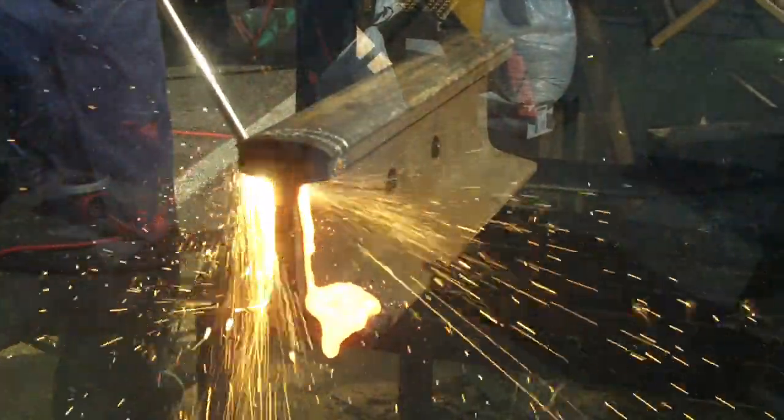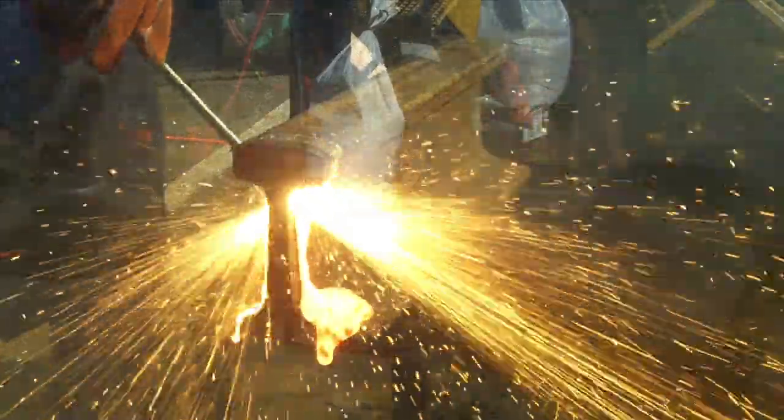It'll cut virtually anything you put in front of it — whether it's stainless, cast iron, copper, brass, aluminum, nickel, magnesium, or firebrick concrete. It doesn't know and doesn't care what you put in front of it.